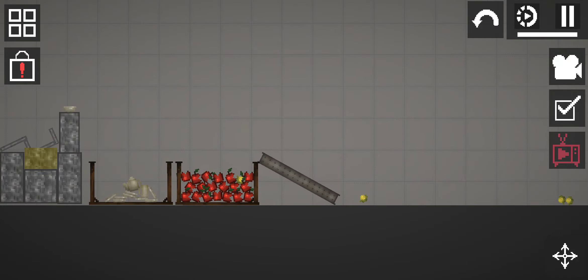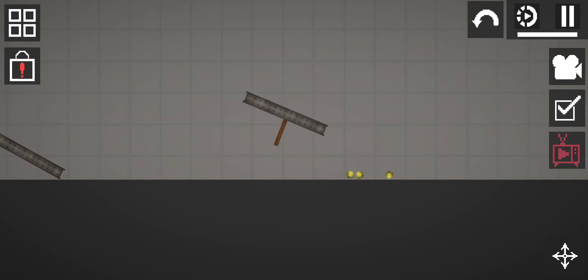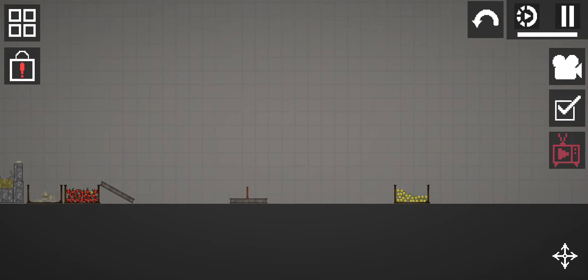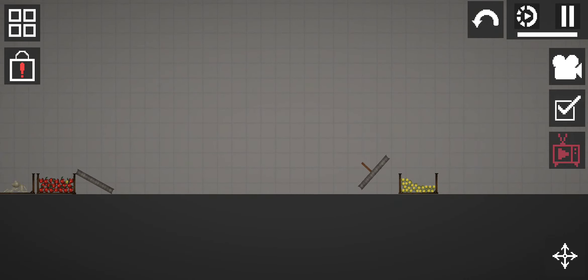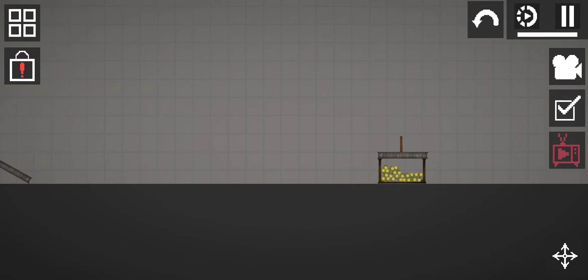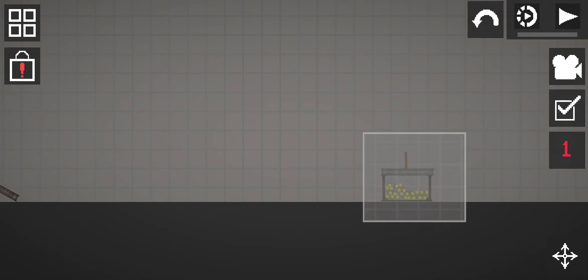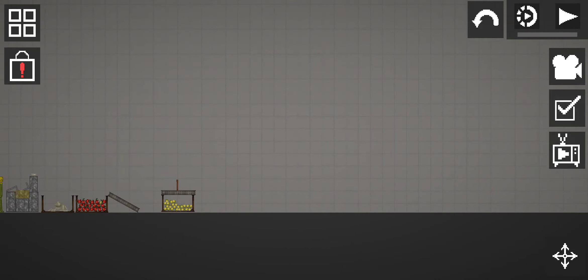I'm just gonna buy new ones anyway. There you go — I don't know what I'm doing — done! Close it up. Now let's take it with us and go to Ohio. Just kidding, not Ohio.